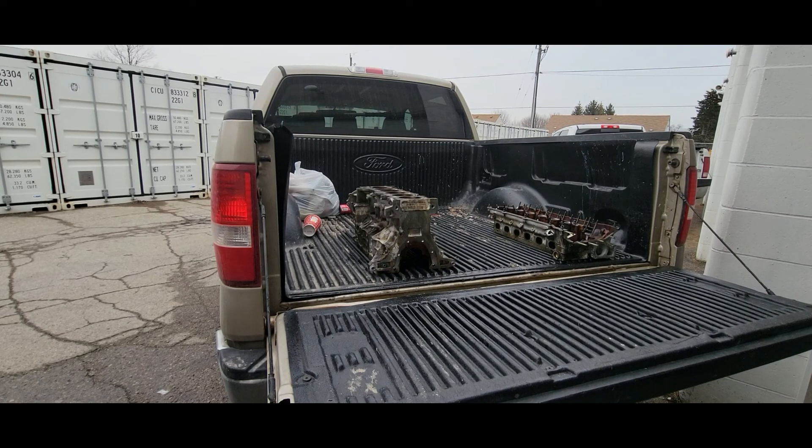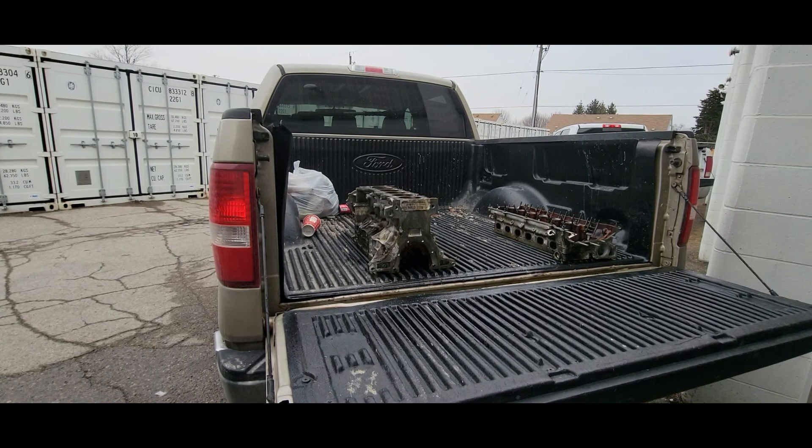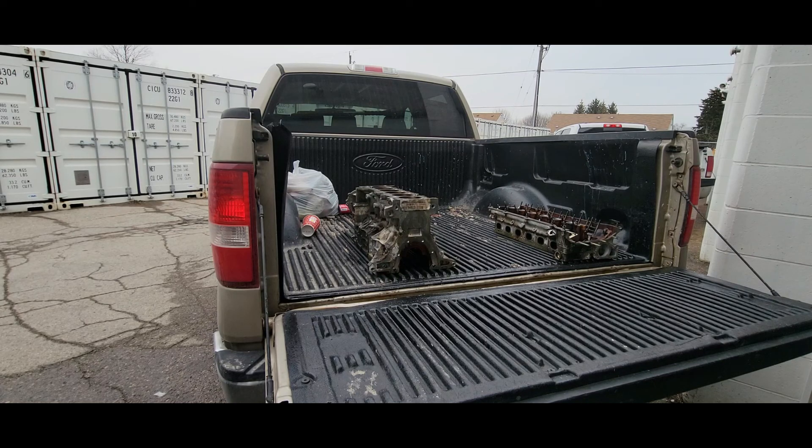All right, it's all cleaned out and I'm just going to get this out of here and send it straight off to Car Quest.